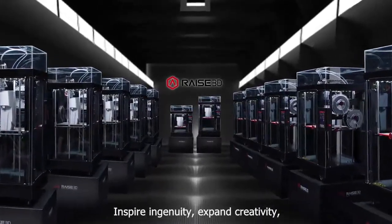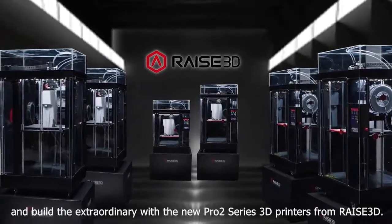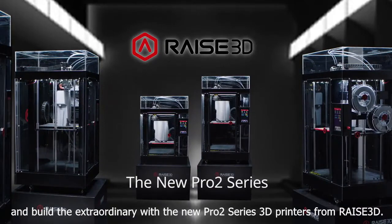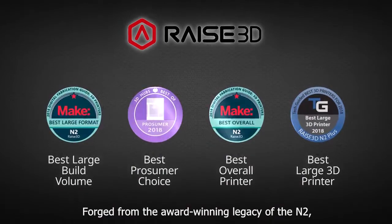Inspire ingenuity, expand creativity, imagine new possibilities, and build the extraordinary with the new Pro2 Series 3D printers from RAISE 3D, forged from the award-winning legacy of N2.